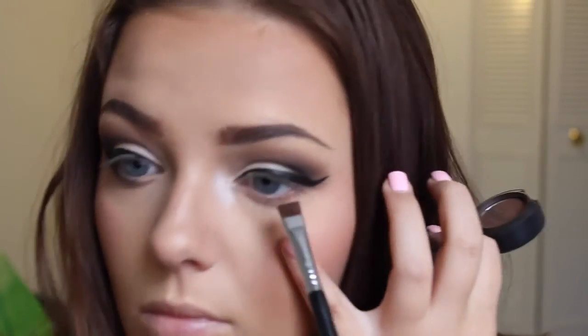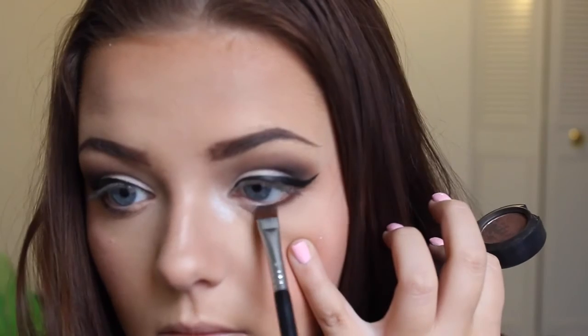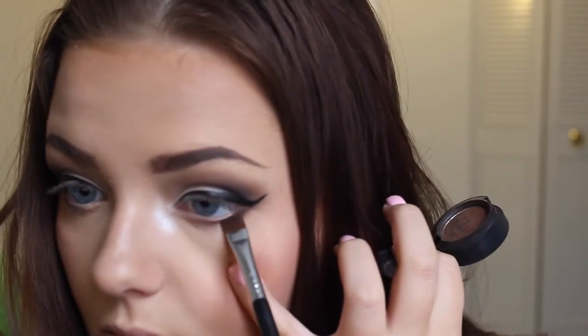Then for the bottom lash line, I'm going to take Brown Down from MAC and apply this to the lash line. We'll use the inner corner plain. And then take the blue color that we used all over the lid and apply it to the inner corner and right where they're cheered up.